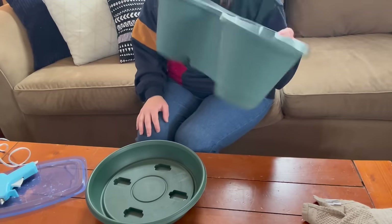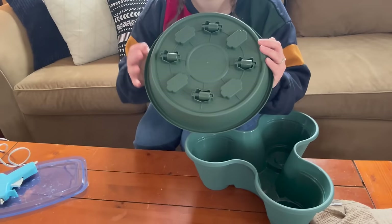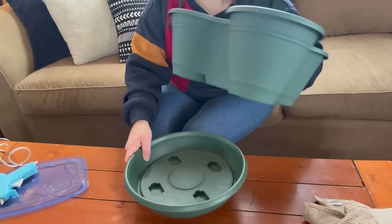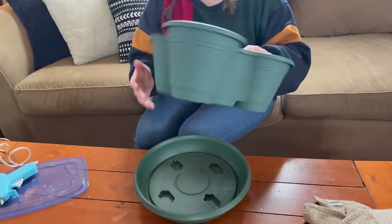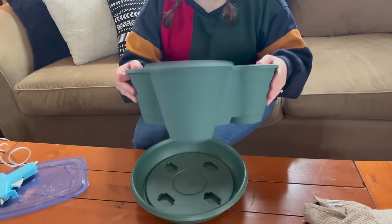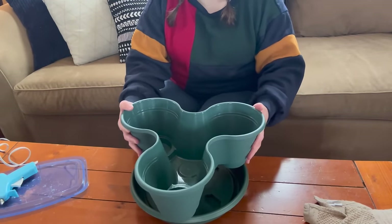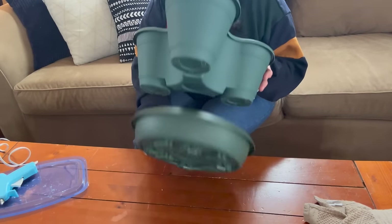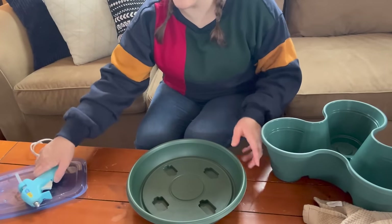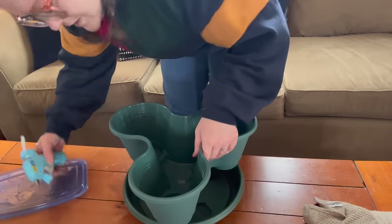I cleaned up all of the planters, and now I'm going to take the plant trolley and face it so the wheels are pointing straight. That way when I put the planter on, I'll be able to move it in a forward motion, because the wheels only move in one direction. I'm going to take the first planter — the only one attached to the base — and line it up with the wheel, then use the hot glue gun to attach it.